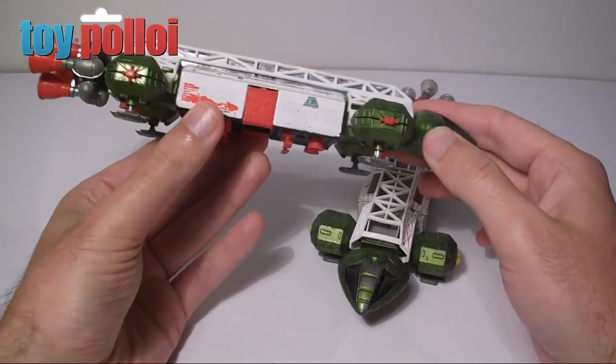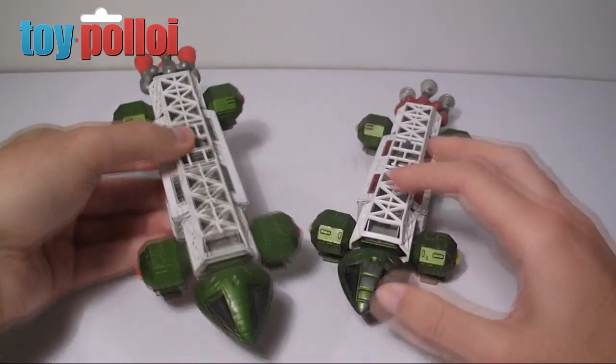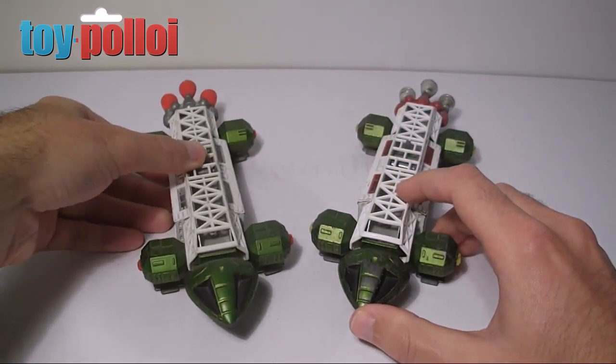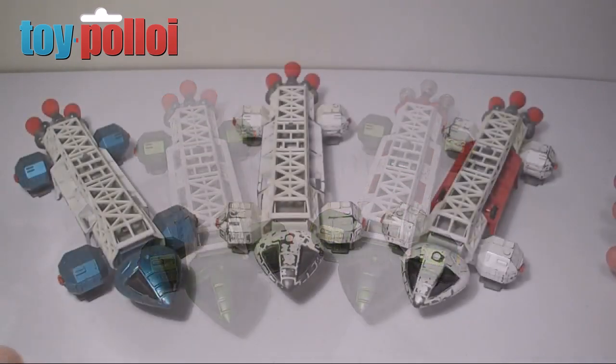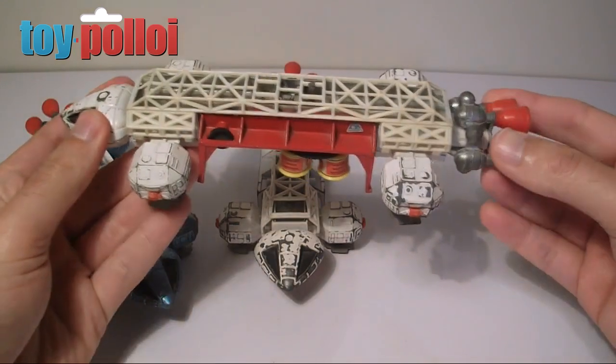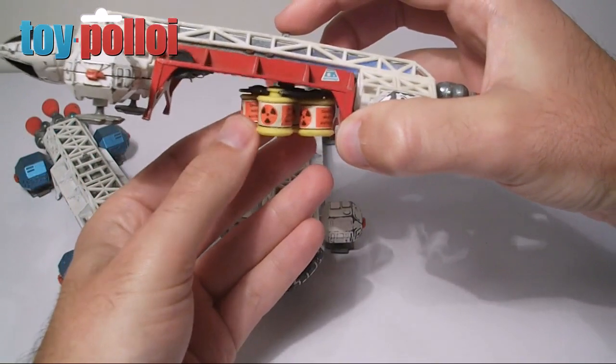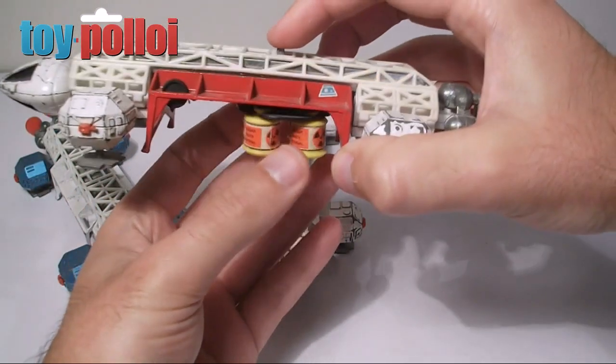These are really nice toys and ones that are well worth getting — they just have some serious weight to them. With the Eagle Freighter, this is essentially the same outer part of the model but the transport section has been replaced with a nuclear waste carrying setup.